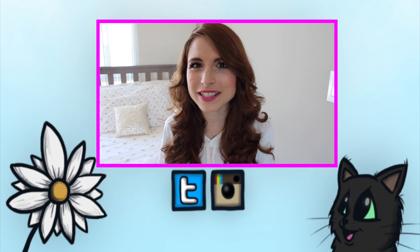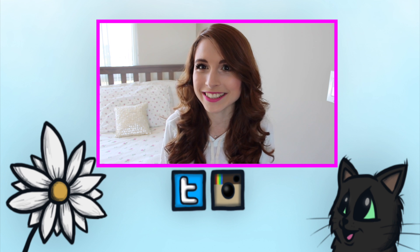I get so excited when I talk about Disney princesses. It's a little ridiculous considering I'm 23.